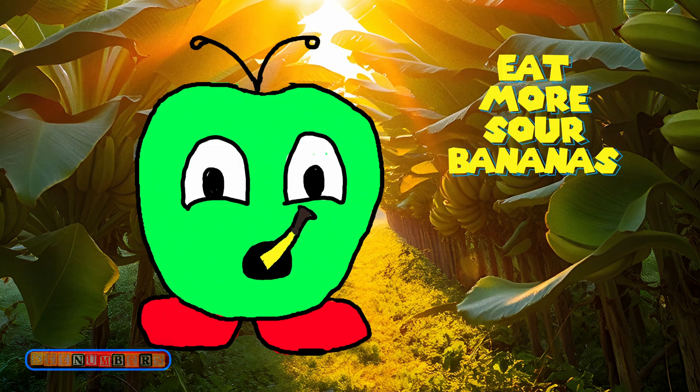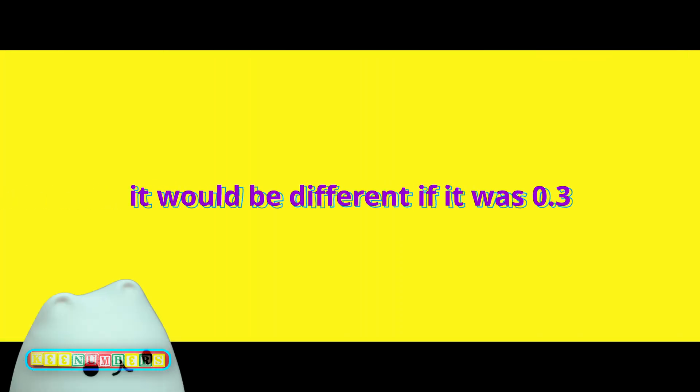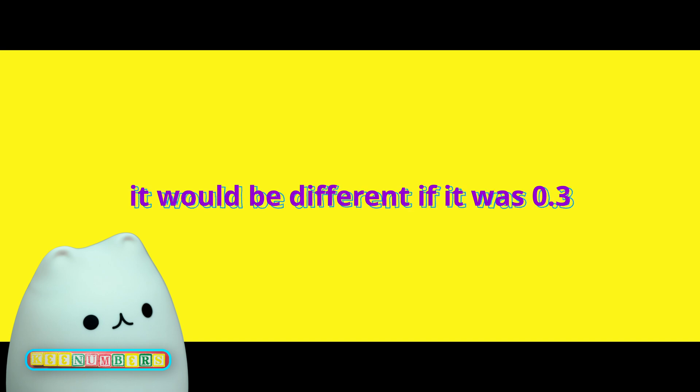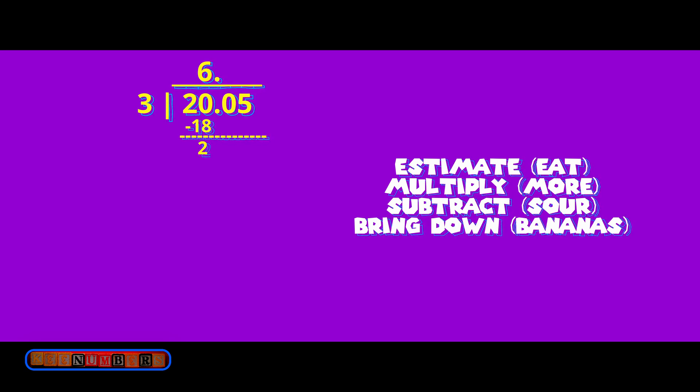Eat More Sour Bananas. 3 goes into 20 a good old 6 times. Note that the decimal just goes straight up since we are dividing by a whole number — there would be some sliding around if the divisor was something like 0.3, but we are good here. Put 6 on top right next to that decimal point. We have 2 left over after subtracting. Bring down the 0 and rinse and repeat.